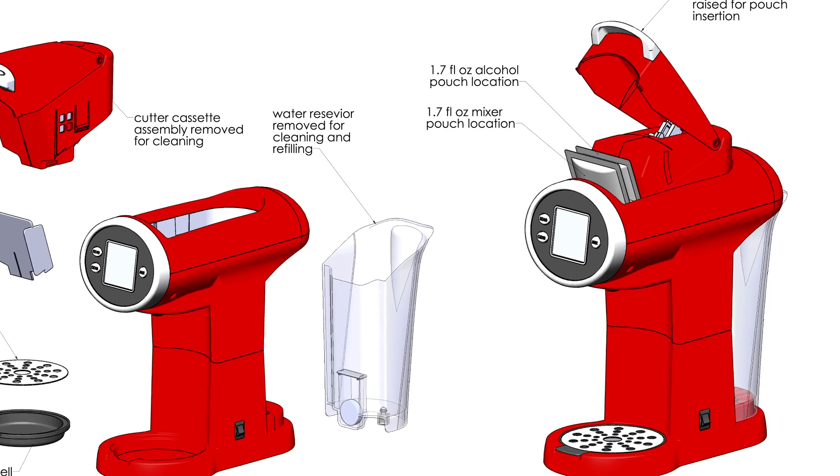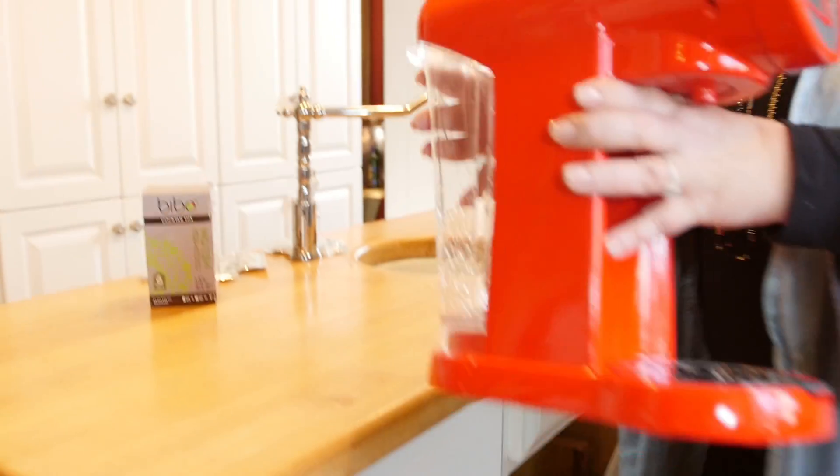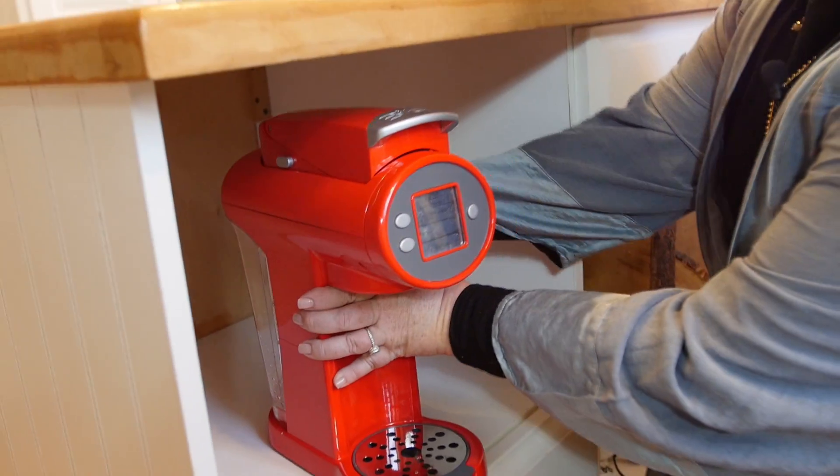We came up with an idea of creating a system where you have an appliance and drink pouches and alcohol pouches, so it's perfect, it's easy, it's simple, it's actually pretty convenient to store.